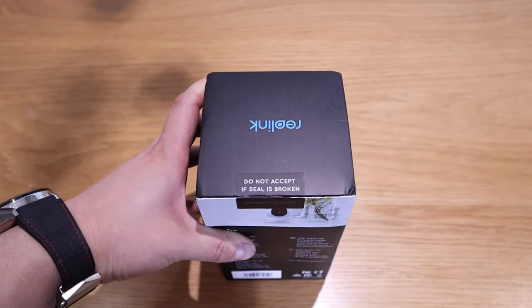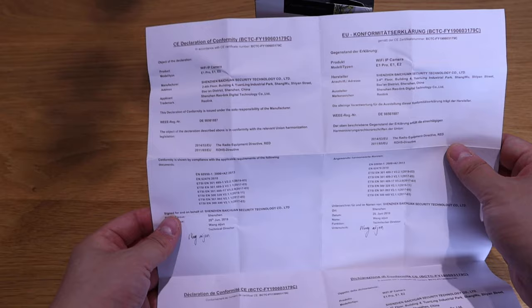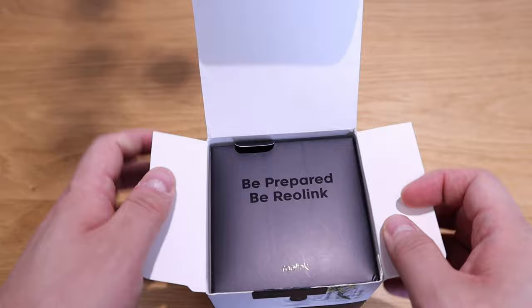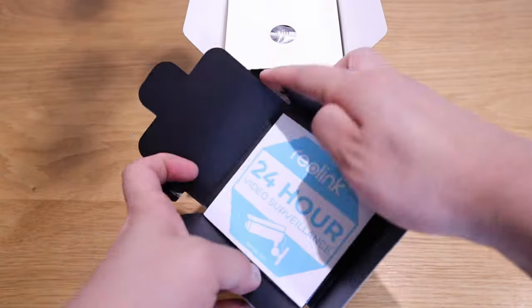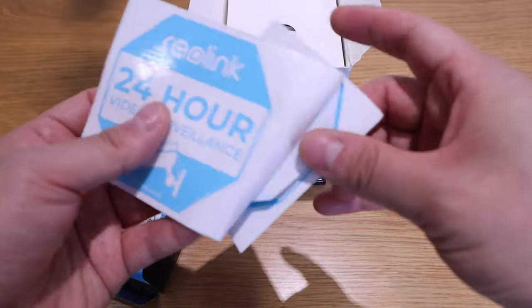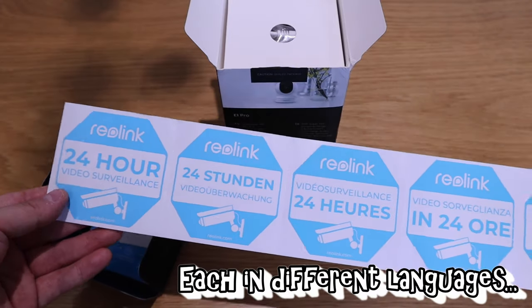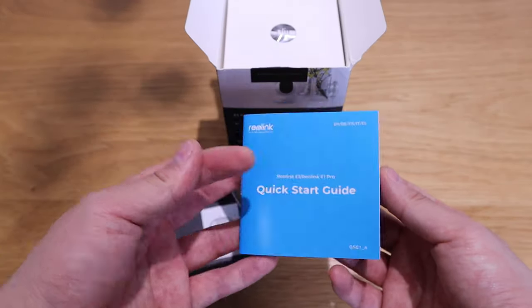Let's do the unboxing of Reolink. There's a CE declaration of conformity. The box reads 'Be prepared. Be Reolink' and 'Reolink 24-hour video surveillance.' Inside we have about five sets of stickers and a quick start guide.